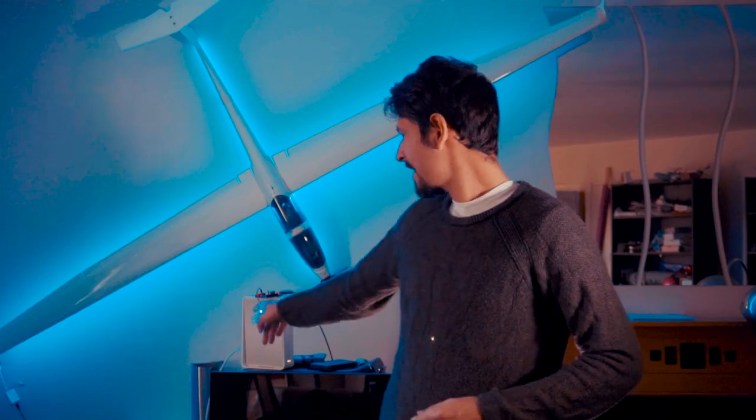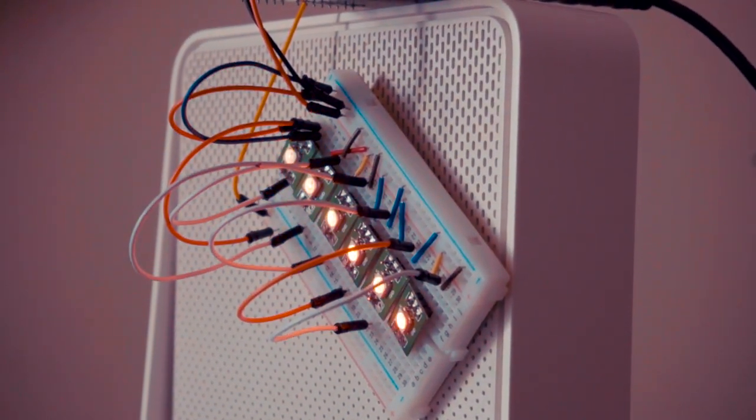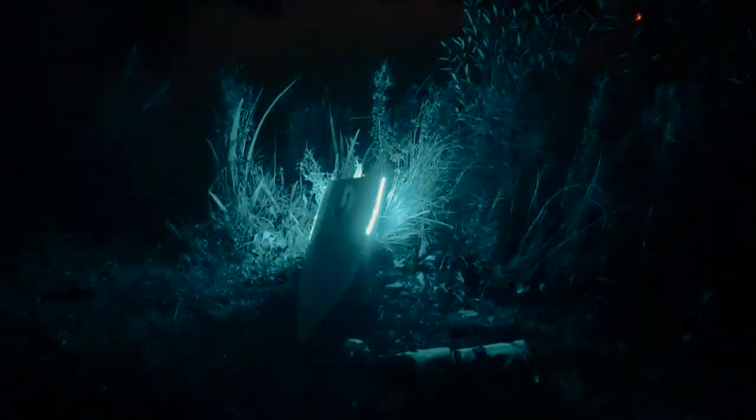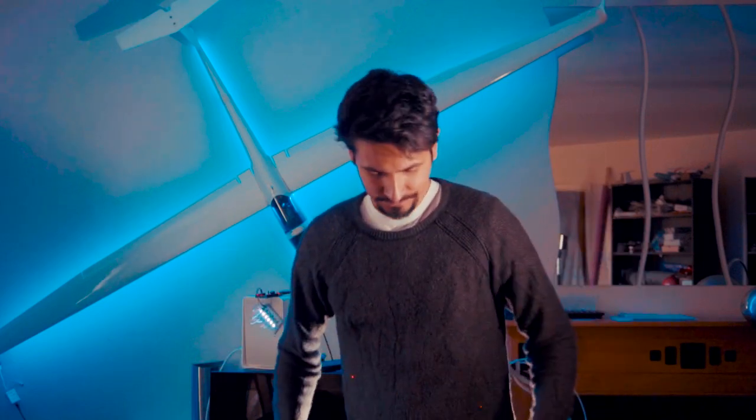These modules here use the same PCB I built for this project, but you can break them individually or use them in a little strip for drones or other applications. This is also the same LED chipset I used in the last video for the RC boat, which used a large strip on each side reacting to the throttle I was applying on my radio. Make sure to check that out.